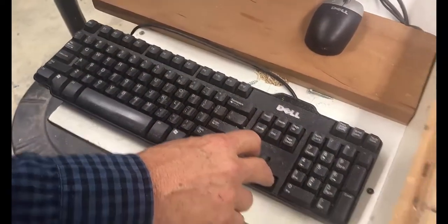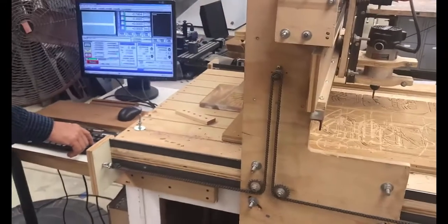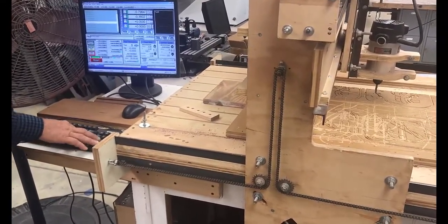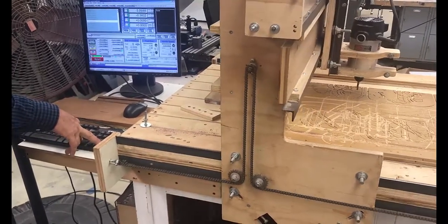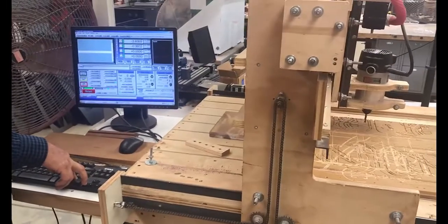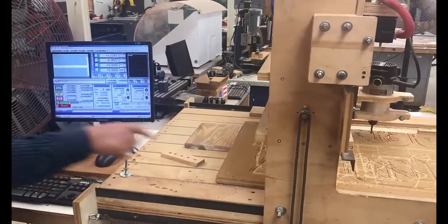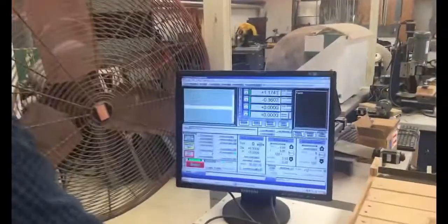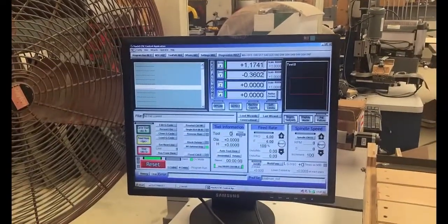As you can see I'm moving the machine around using the keypad. I'll hold the Shift key down to move it faster. I'm going to move it back toward the center because I'll need to cut my MDF to put on here. Now let's load up our G-code file — I'll come over to the Load G-code button.